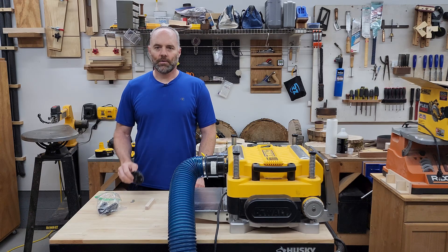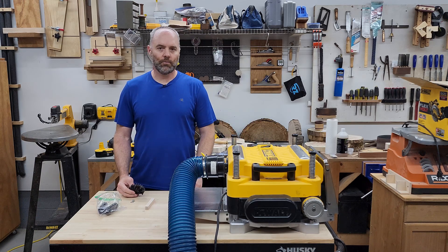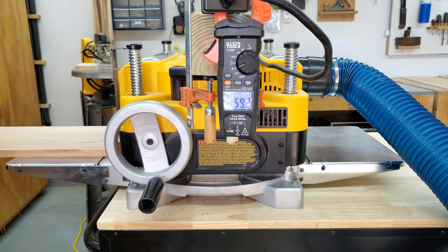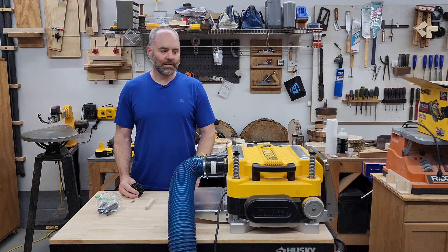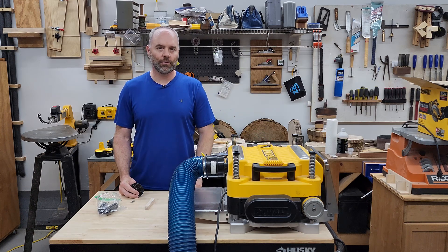About a year and a half ago I published a video showing how to remove the impeller from this thickness planer. The reasons for removing the impeller are that it reduces the amount of power that goes towards chip extraction and cooling the motor — the 4 inch hose and dust collection system will handle that for you — and instead allows that power to go towards the actual cutter head, so you get fewer breaker trips when you're planing wider boards or taking deeper cuts.